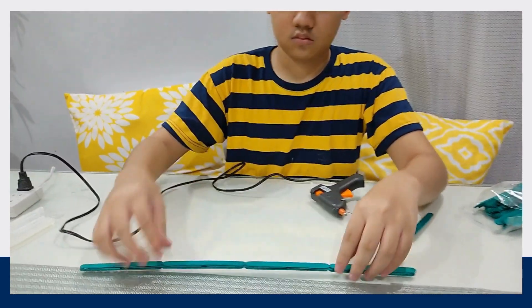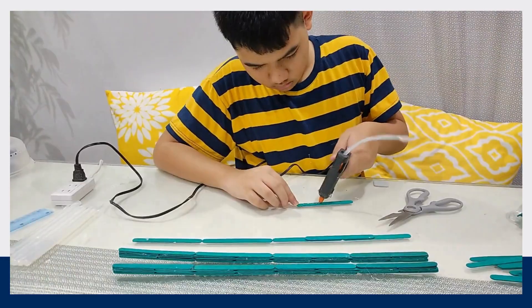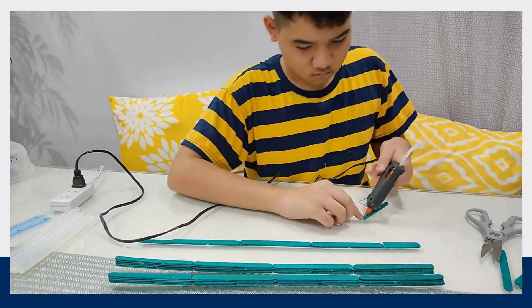Here's what it will look like. Then, repeat the process until you've made four of these.